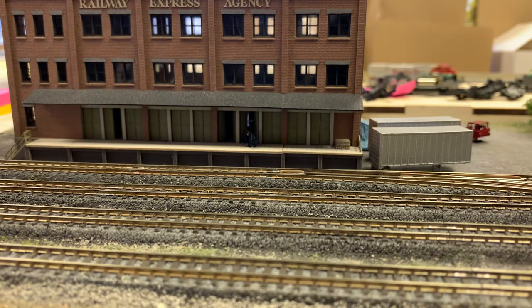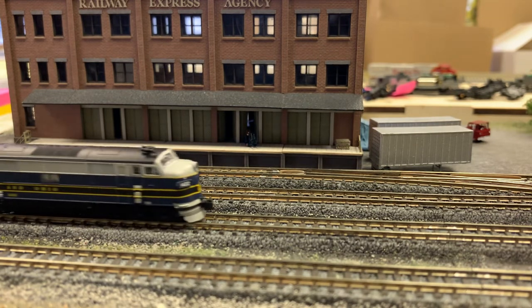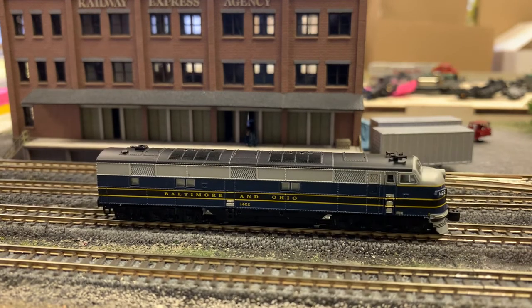We were waiting for these to come in, as this little guy comes into the picture here. What we are looking at is American Z-Line's EMD E7s. The E7 will be the first injection molded E7 from American Z-Line. AZL did these in brass a number of years ago, but not in injection.